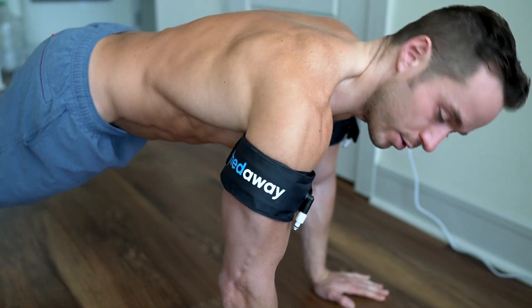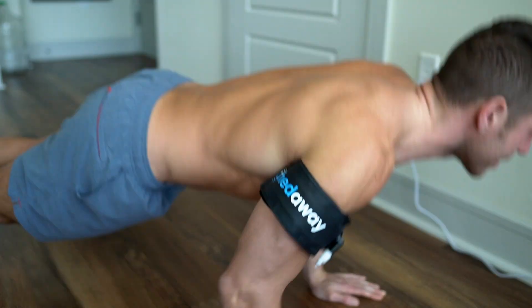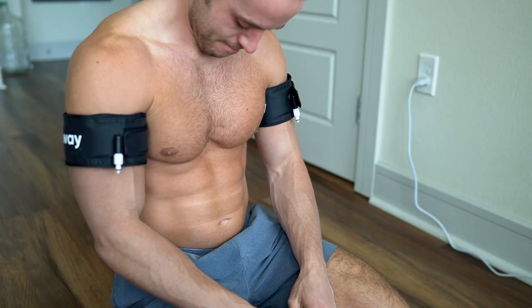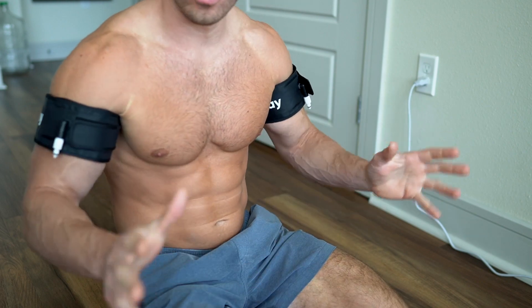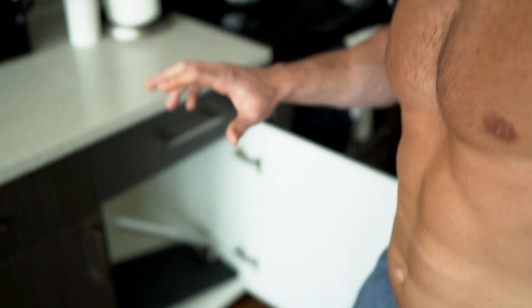I'm going to do a set with the X3 bar and do some actual curls with variable resistance, so you can see what variable resistance does in combination with blood flow restriction. If you're more athletic and want to hack blood flow restriction into your regimen, you can do it on days when you're lifting or not lifting. You can add blood flow restriction to your routine and you're going to get the benefits — there are tremendous metabolic processes going on.